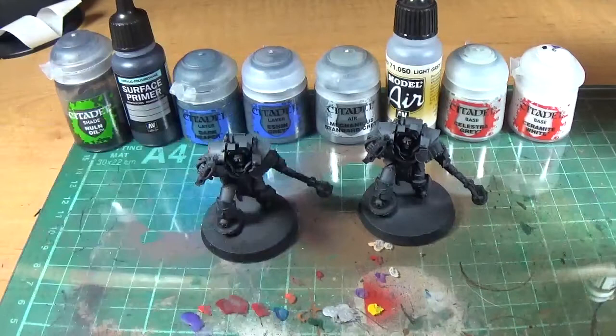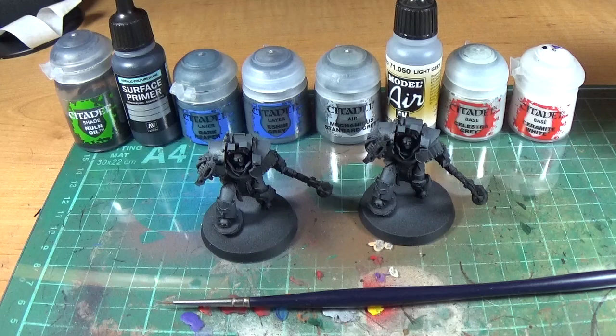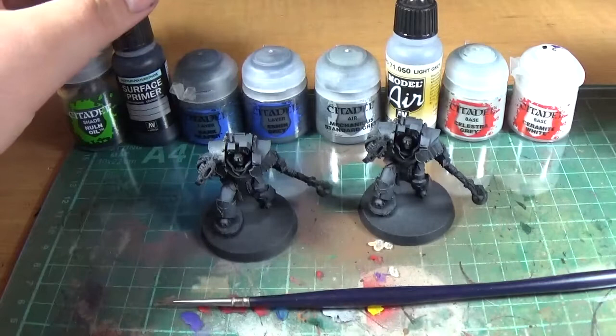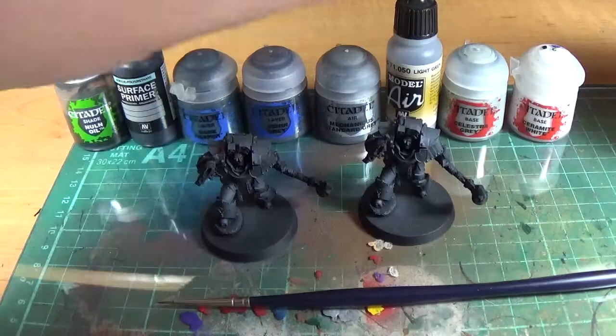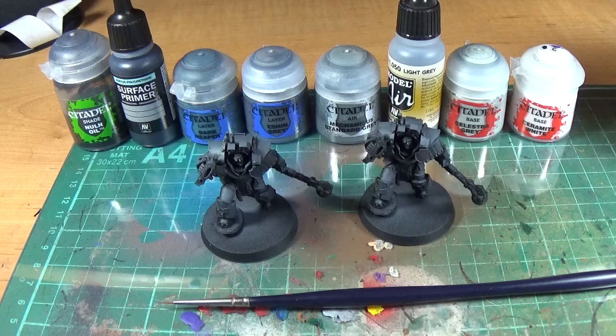The short answer to how you paint grey armour — black armour sorry — is grey. You use various shades of grey. So this is my normal recipe for grey: Nuln Oil, black surface primer — a really thick black from Vallejo, the polyurethane primer — I prefer it to Abaddon Black. Then Dark Reaper, Eshin Grey, Mechanicus Standard Grey, Light Grey from Vallejo Modelair — exactly the same as Dawnstone from Games Workshop. Then Celestia Grey and Ceramite White.